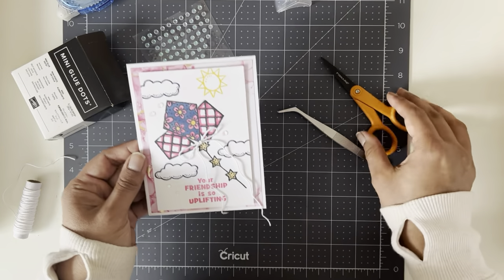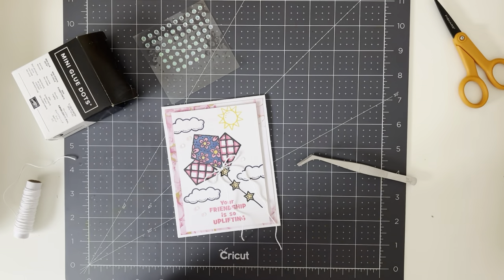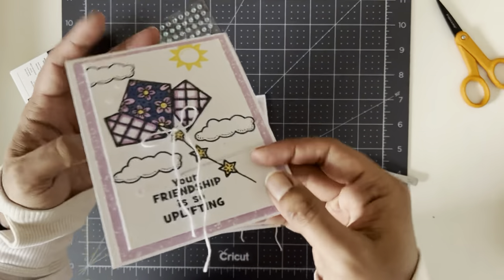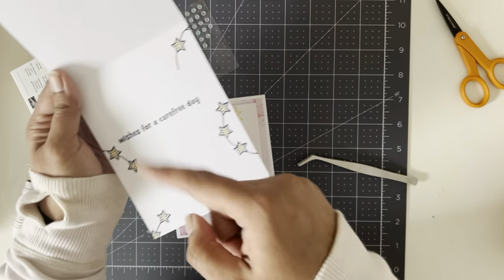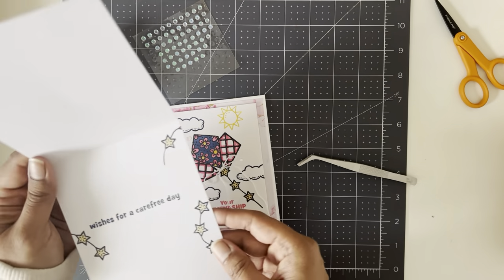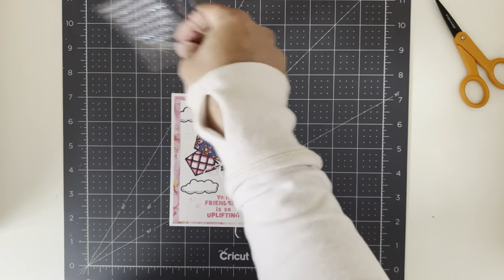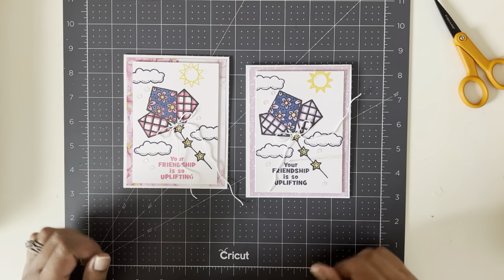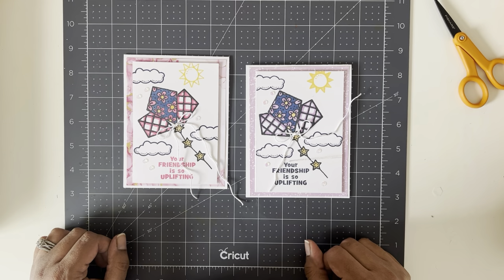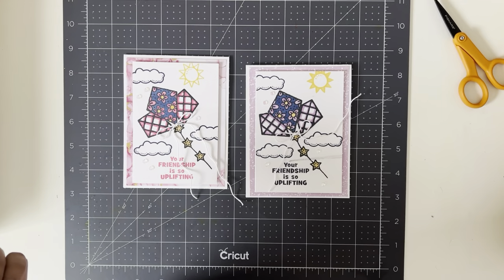There's my card — I hope you like it! There is one more thing you can do: on the other card I stamped the inside by bending the kite strings a bit and making it look like the kites are all flying around. I'll do that on this one too, but probably not on the video because it's getting too long. If you liked my video please give it a thumbs up, subscribe to my channel, and I'll be back next week. If you want to purchase the Kite Delight stamp set I'll link it below, along with any other supplies I've used. Have a good weekend!